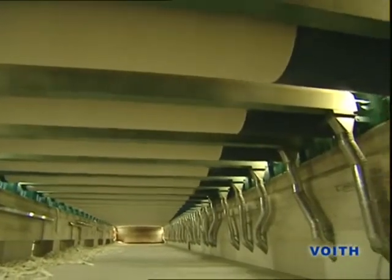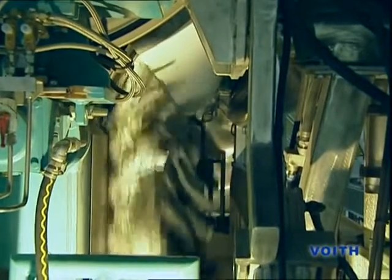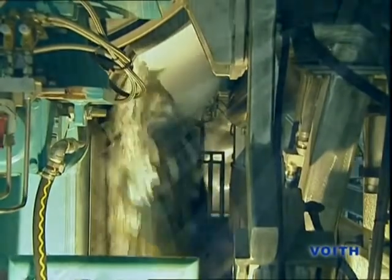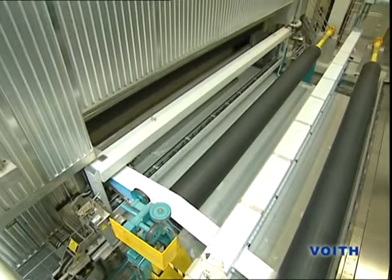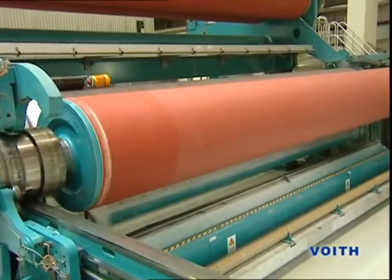At the last dryer, the now finished paper is detached machine-wide with the doctor from the drying surface and deflected into the third broke pulper. Then, another narrow threading tail is cut off with another high-pressure water jet and fed to the end section.